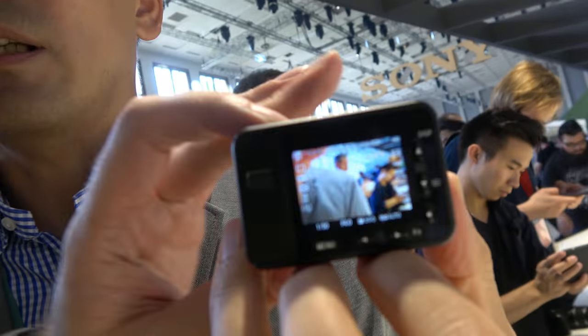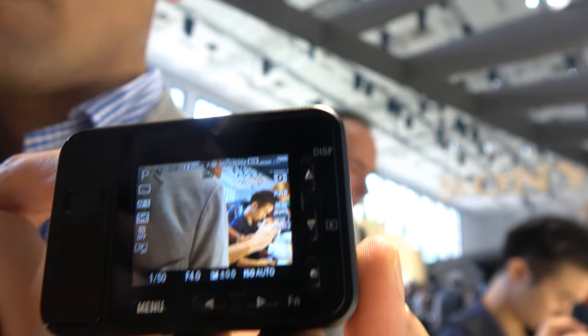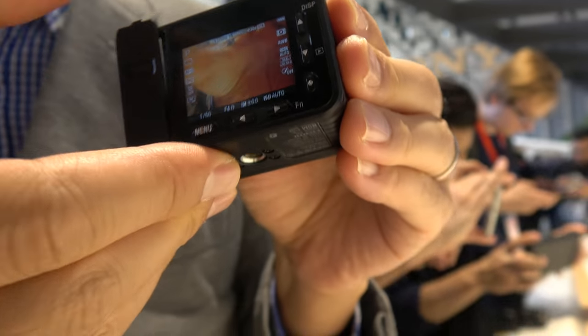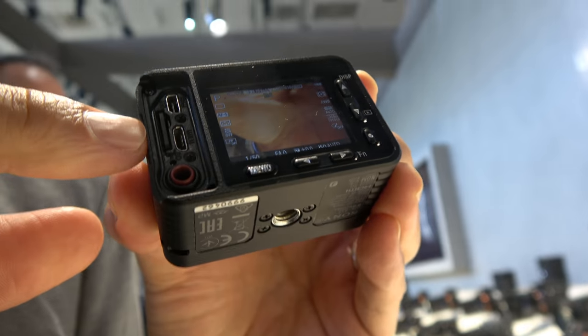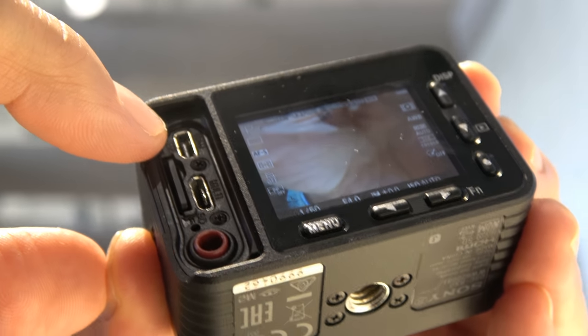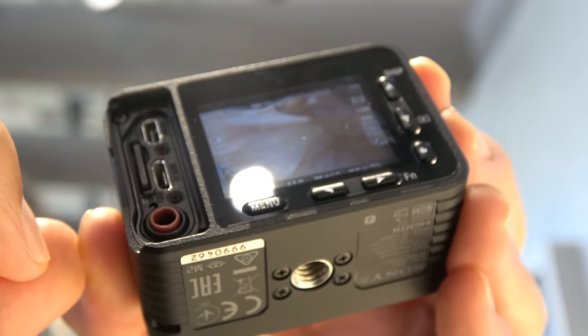Looking around the camera: it has a 2-inch display and records on microSD. Connectivity includes mini HDMI out, micro USB Type-B, and notably a microphone input — impressive for such a small camera.